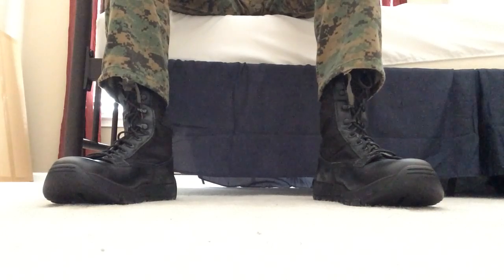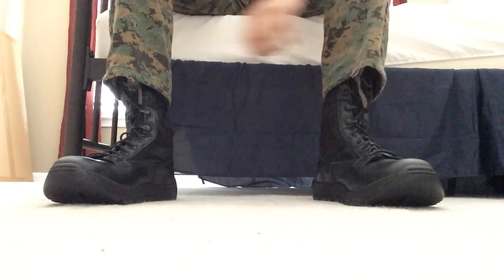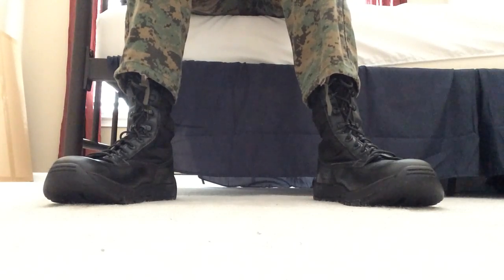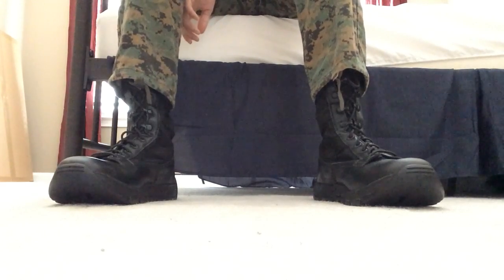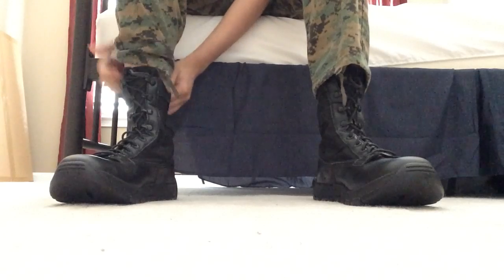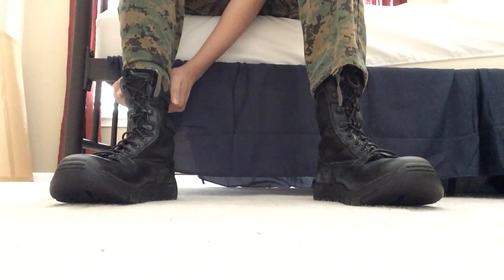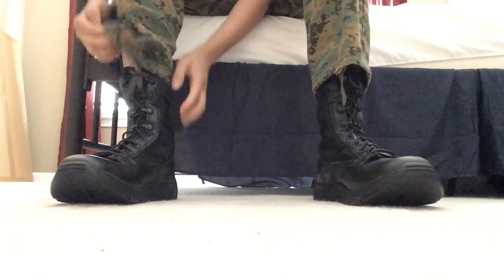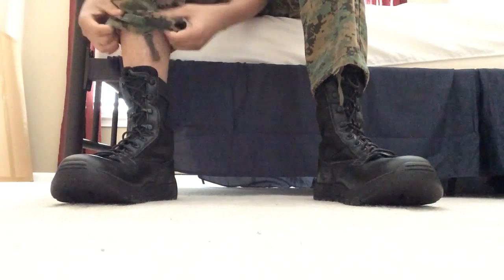They are black, and I'm wearing my Rothco Woodland BDU fatigue pants. This is pretty easy actually. I think these are eight inches — this only works if you have eight-inch boots or taller.